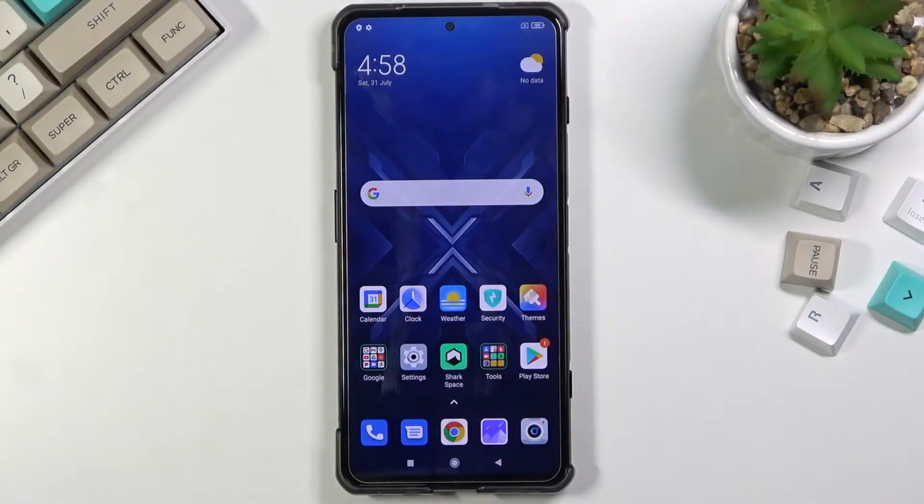Welcome. In front of me is a Black Shark 4, and today I will show you how to hard reset the device through recovery mode and also remove a screen lock if you have one that you don't know.